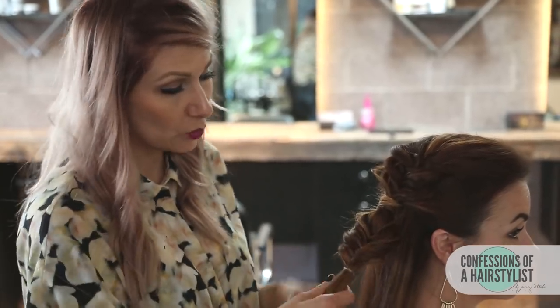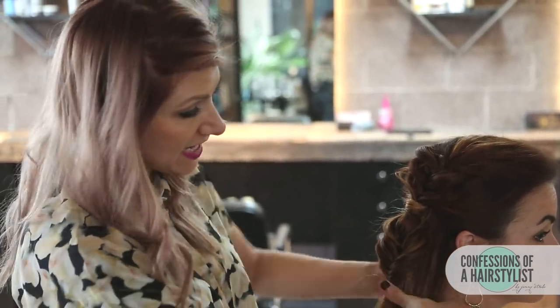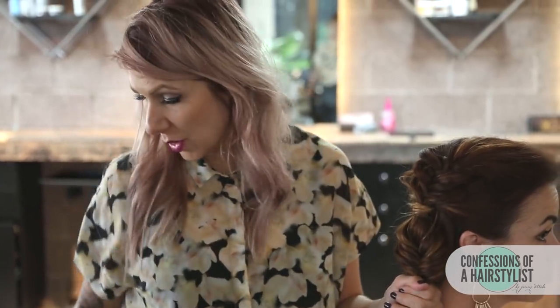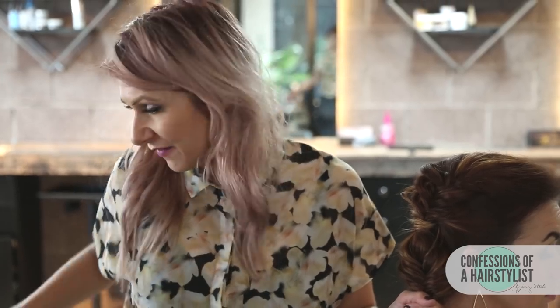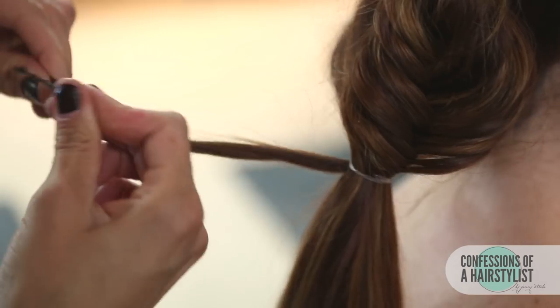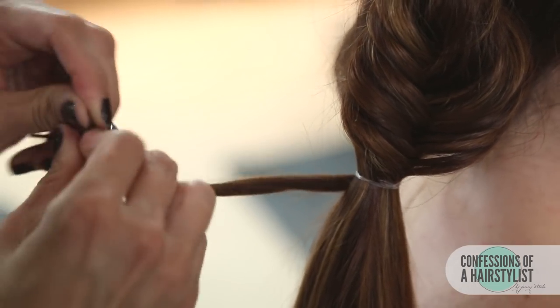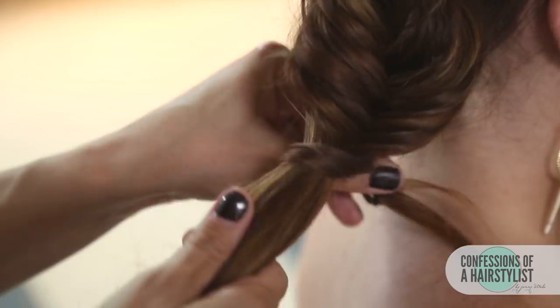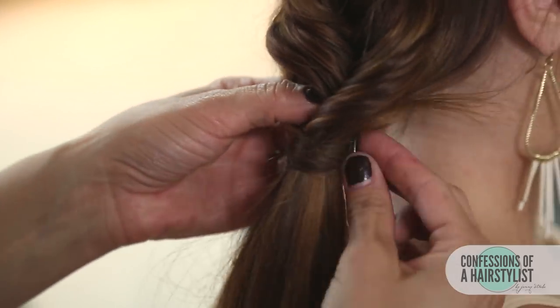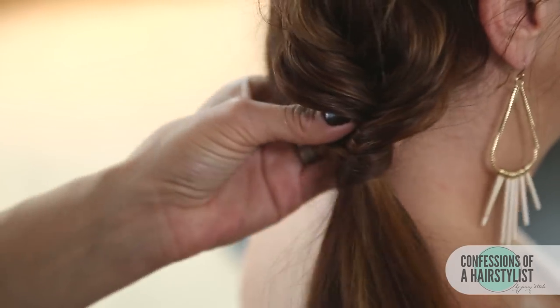I've gone ahead and secured the ends with an elastic. Now we're gonna pull the rest of the hair together and do another elastic creating a ponytail. We're just gonna continue doing our fishtail braid a few inches down, securing it with elastic as we go and pancaking it out. Taking a small section of hair from underneath, wrapping it around our elastic, then taking a bobby pin and pushing it through up into the hairstyle so you can't see it.